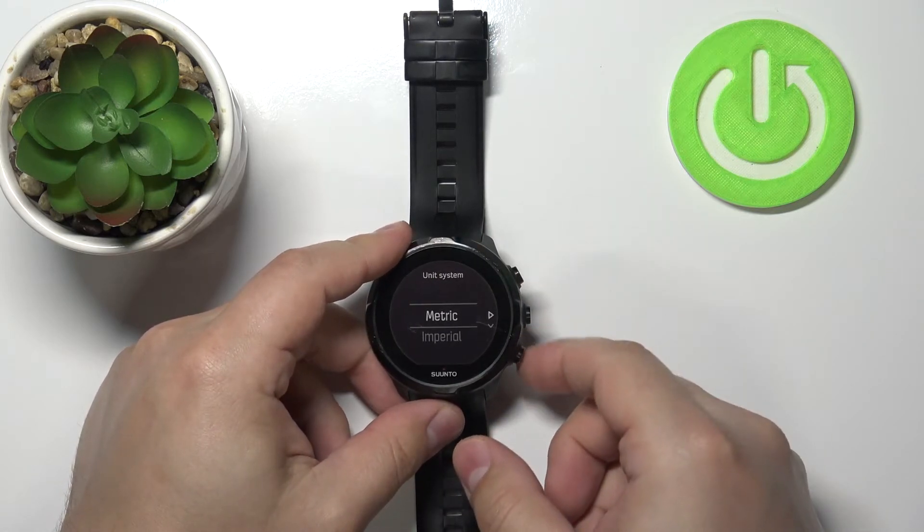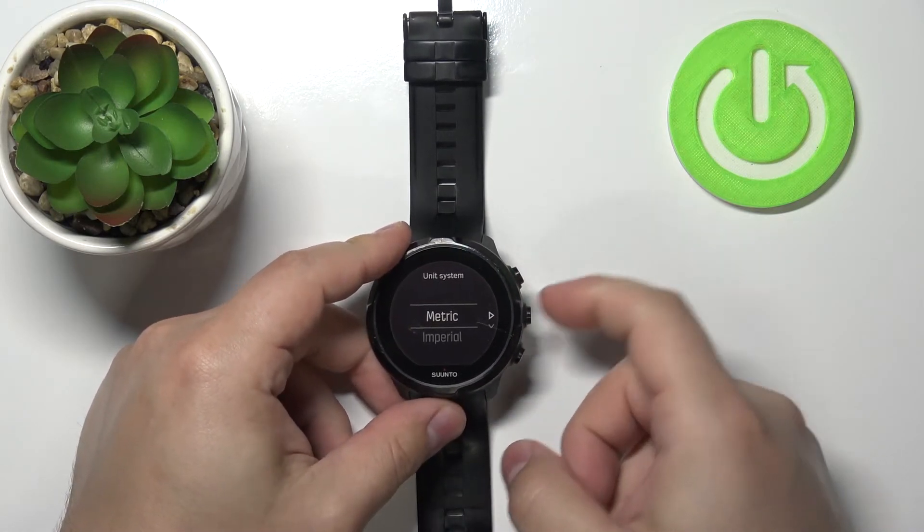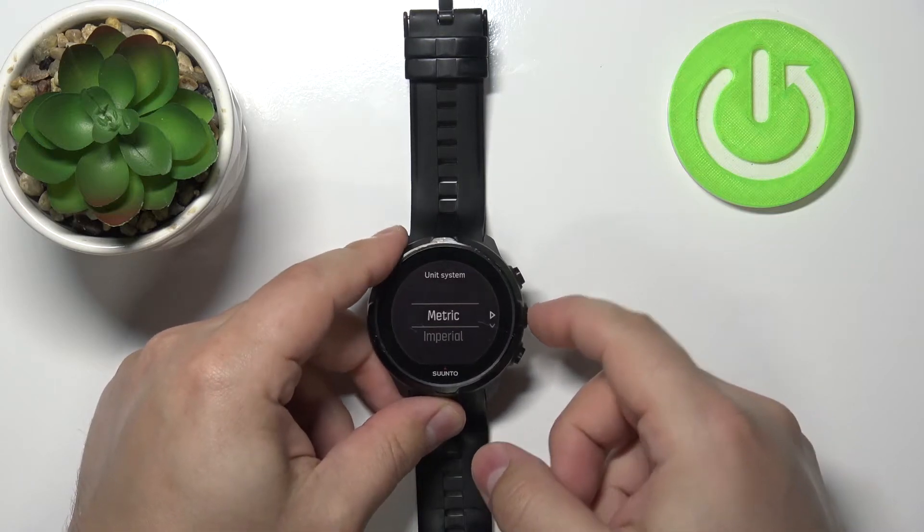Here we can select the metric system or another unit system. We have metric and imperial. Select one and then press the middle button to continue.